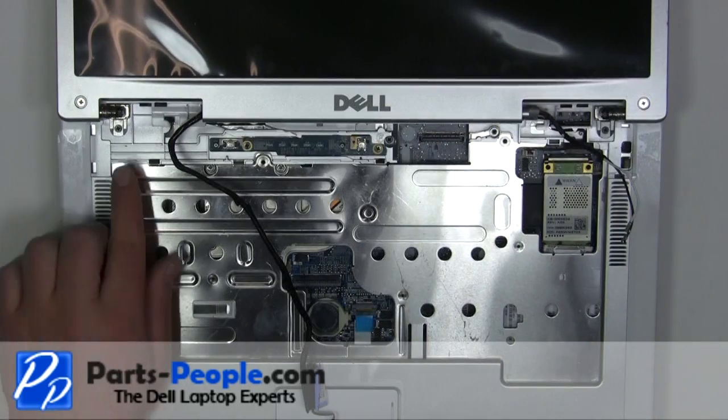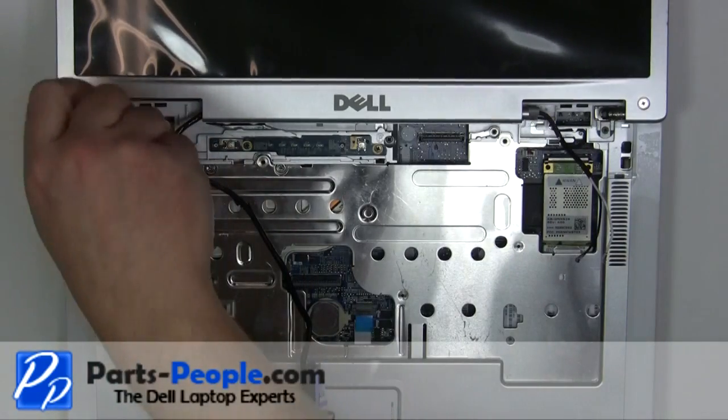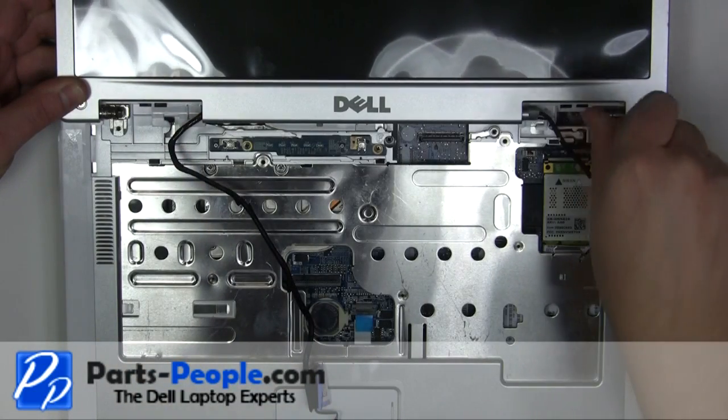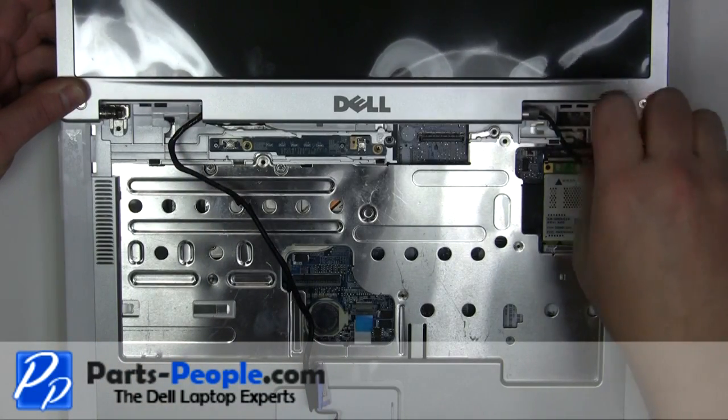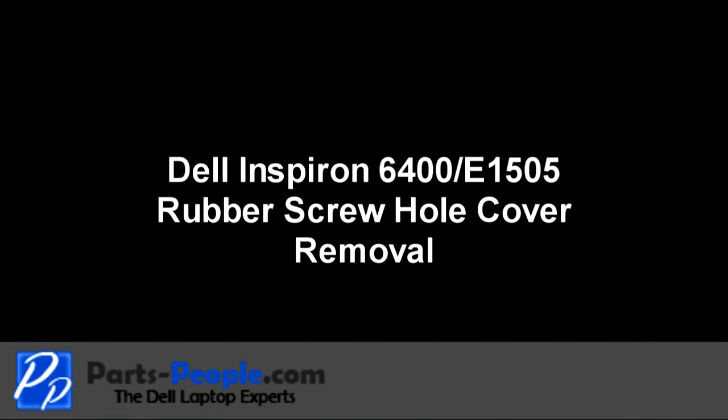Remove the two 2.5 mm x 5 mm hinge screws. Remove the two 2.5 mm x 5 mm hinge screws and the two 3.5 mm x 8 mm screws.